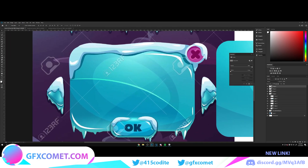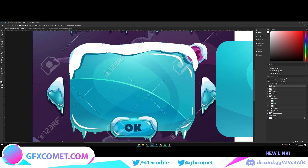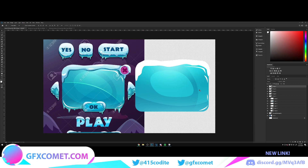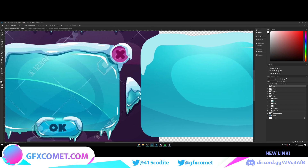Now let's move on to the top part — the actual stone part. Make a new layer, use the pencil, and start right over here. Click and drag, Alt to reset the curvature, click and drag. Follow the shape all the way around, connect it, then make it larger and bring it over here. Turn off the background so you can see it properly.